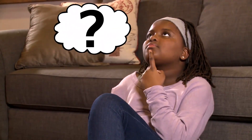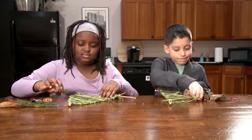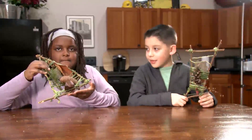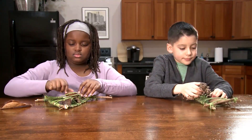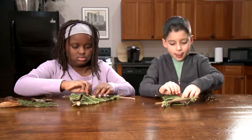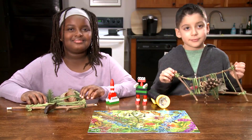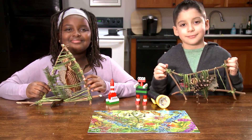What else could we assemble and disassemble? Look at all the objects we assembled and disassembled.